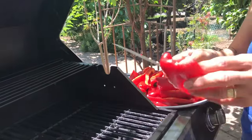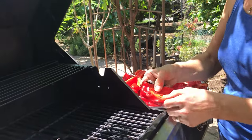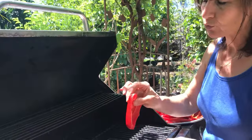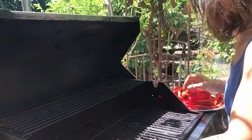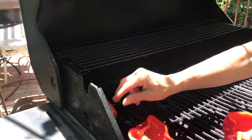And why do we have to do this? When we roast them, we don't want water. We want the water to evaporate. Without water, we have to preserve it. Otherwise, it will spoil.